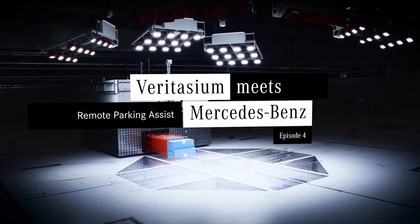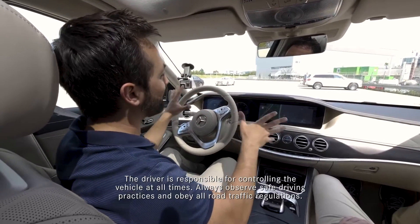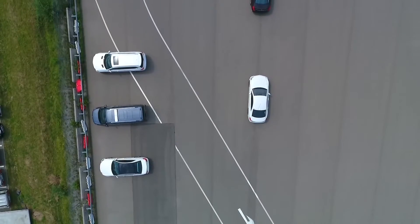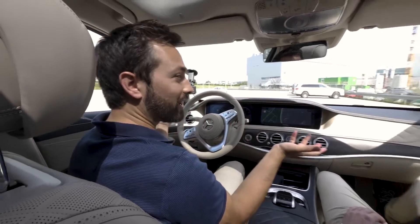We have had parking assistance systems in cars for quite some time, and that actually allows you to get out of the car before you park. I'm here at Mercedes SimCity facility — that's what they call it — and in front of me is a simulated parking lot. I want to get this car into a position where it can park itself, and then we're going to get out of the vehicle.